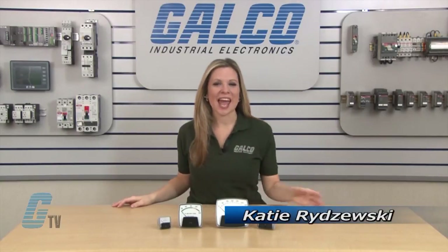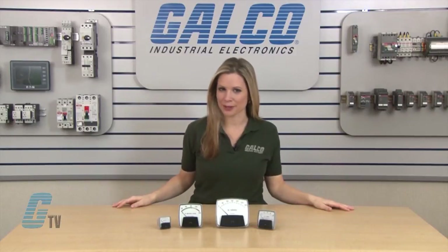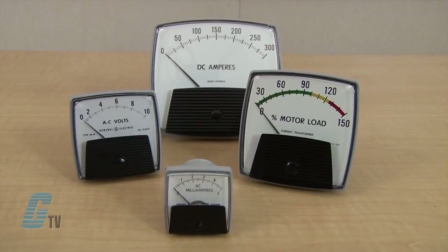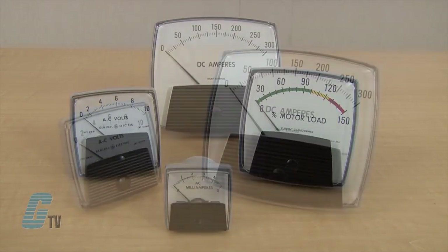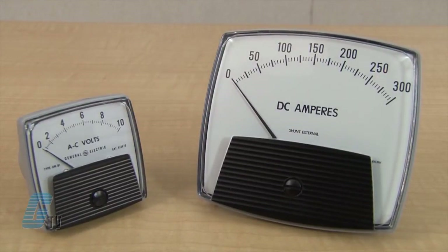Welcome to G-TV. Today I will be showing you Yokogawa's new Big Look series of panel meters. These analog meters feature extra wide scales and big bold numbers optimized for uninstructed reading. The tapered needle sharp pointers as well as the shadow-free acrylic covers promote more accurate pinpoint values.